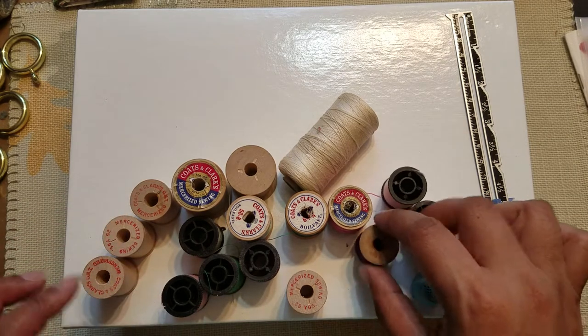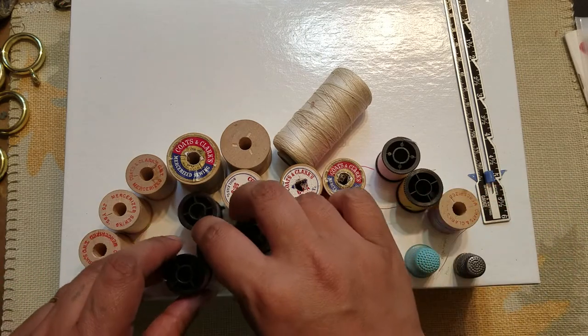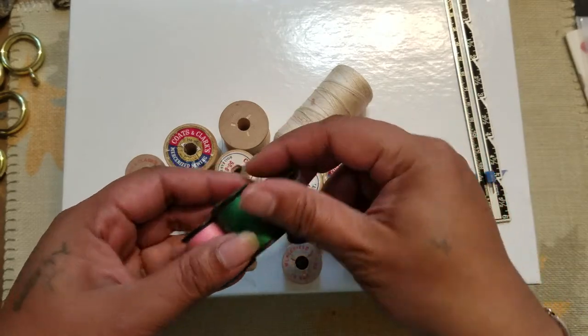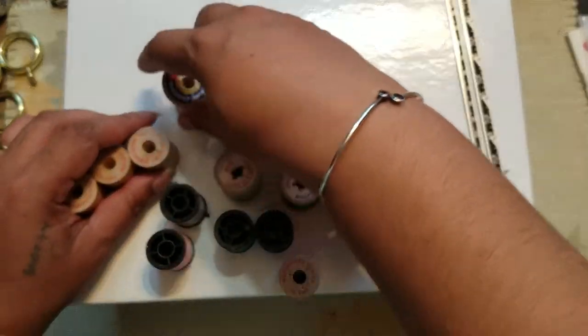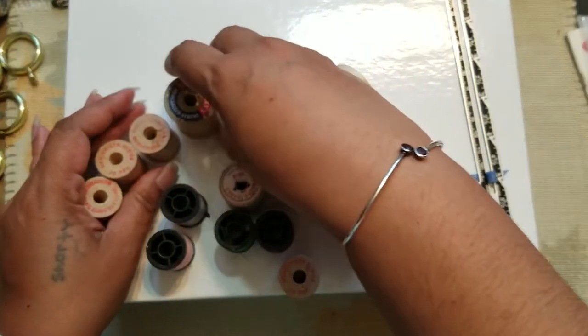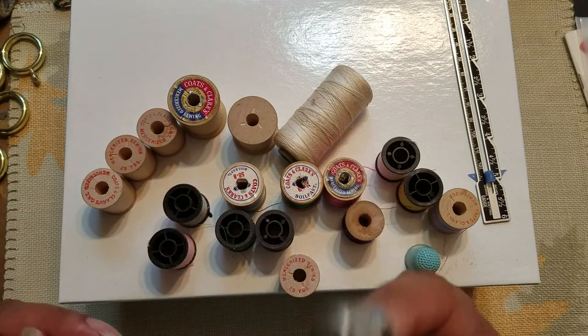I have all these fun threads — just random colors. Some of them are not old, some of them are just regular threads, and then a bunch of ones that are empty. But they're the wooden spools, so I like those — I didn't throw those away.